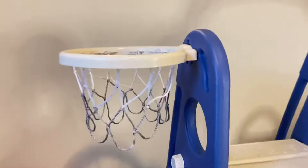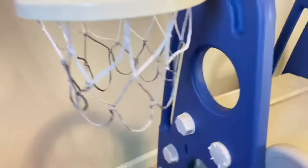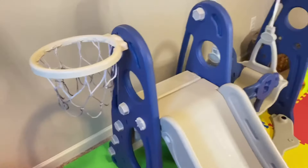So this is the slide right here. In here it's like really smooth for sliding, and yes, there's also a basketball hoop — it's really nice.